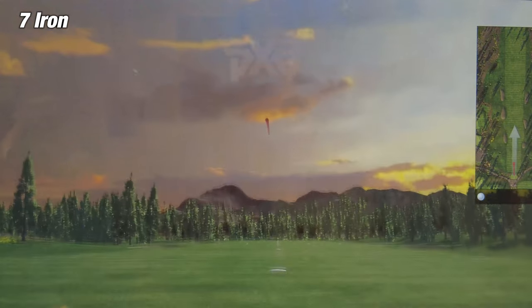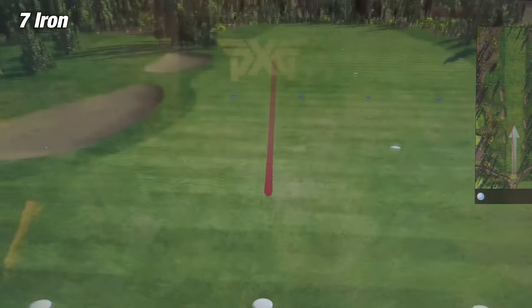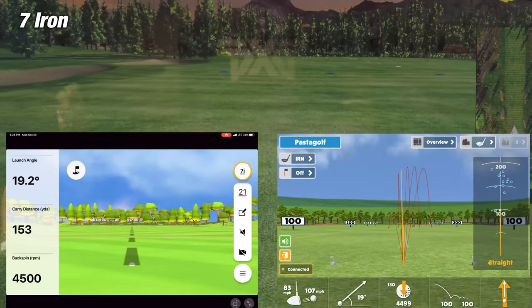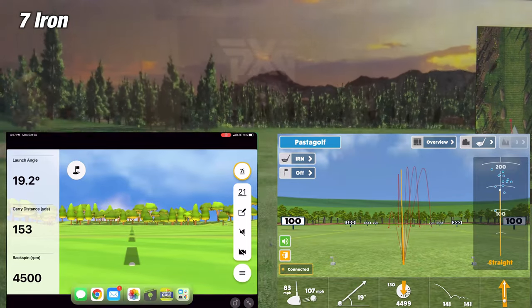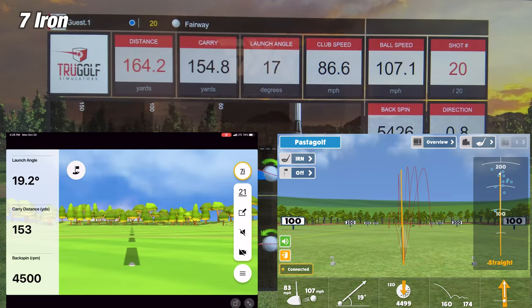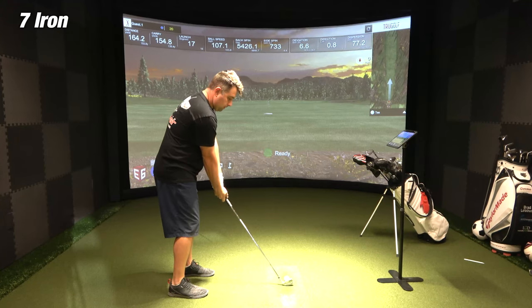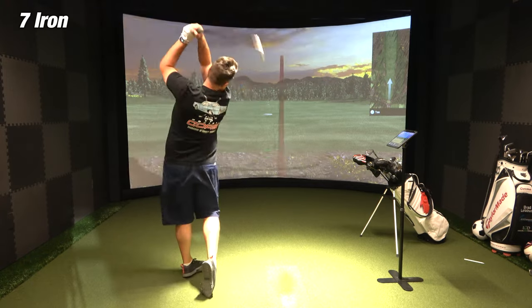On the second shot of the 7-iron, Awesome Golf is showing a carry distance of 160 yards, while the simulator is showing 154.8 yards — a difference of about 5.2 yards. The Garmin Golf app showed a carry distance of 153 yards. So this time, the Garmin Golf app was closer to the simulator, off by only 1.8 yards — kind of the opposite of the first shot.